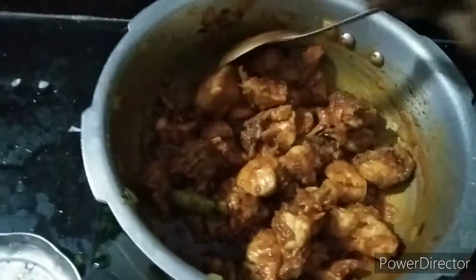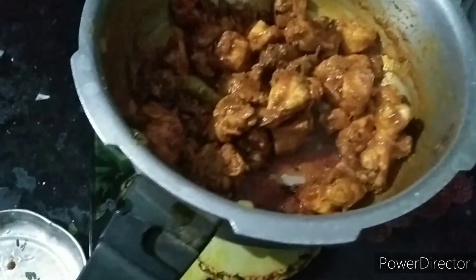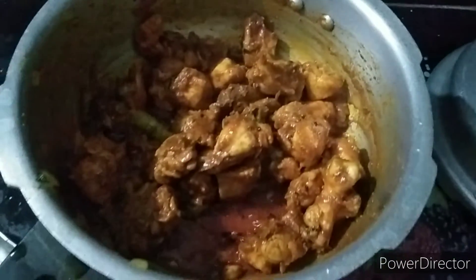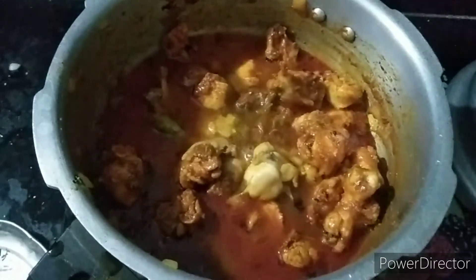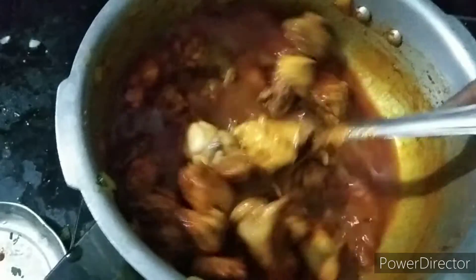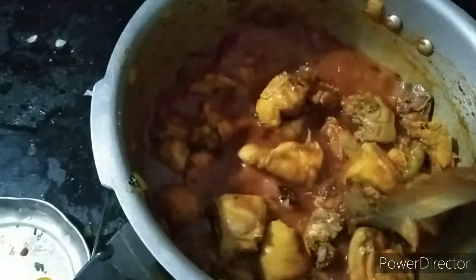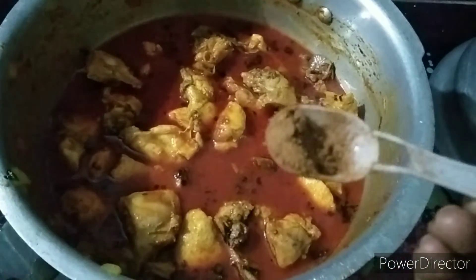Now let's add the water to this — it's very juicy. I'm going to add a little soup, so I'll add two glasses of water to this and add the juice.